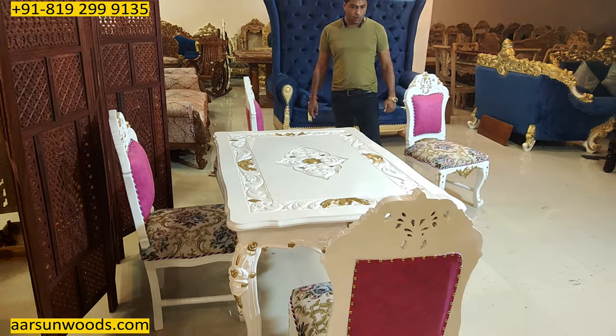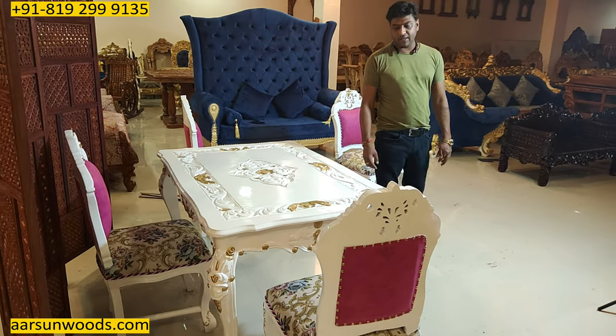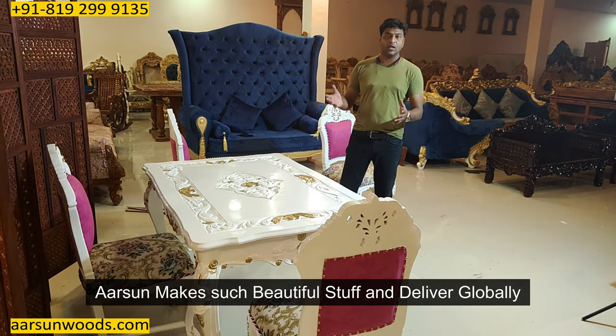The design is nice, the work is good, the quality of artisanship and the hand crafting skills of our city Saharanpur — the stuff we are making and we are sending globally.